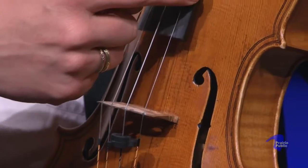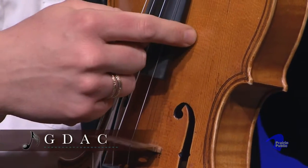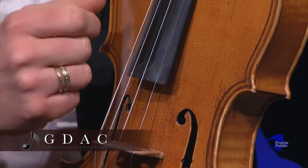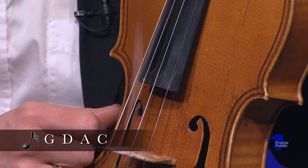The viola is larger, the strings are longer, and so the notes are a little bit lower. It's tuned a perfect fifth below a violin. The strings are tuned in fifths, so the bottom three strings on a violin are exactly the same notes as the top three on a viola. The violin has a little high E string on this side that the viola doesn't have, and the viola has a C string on the bottom that the violin doesn't have.